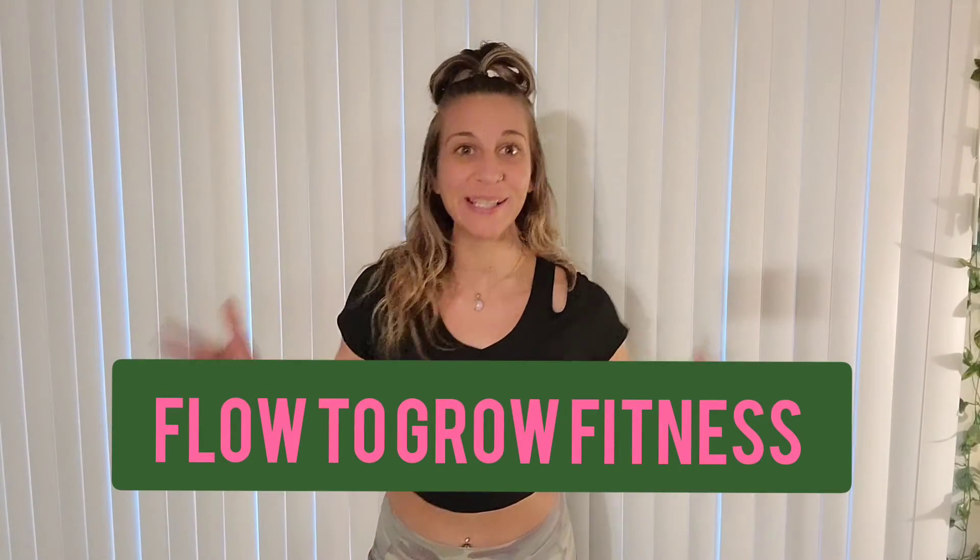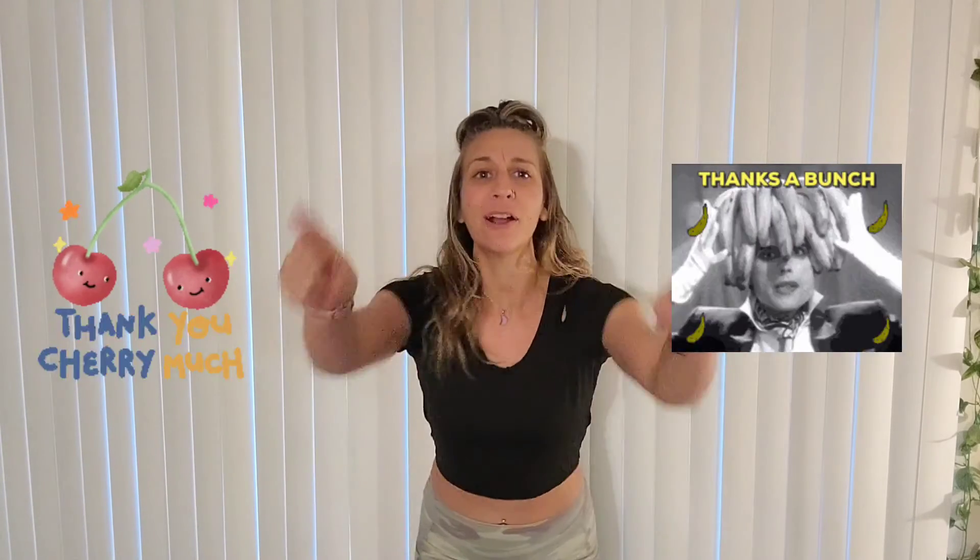It's Corinne, your fitness coach with Flow2Grow Fitness. Thank you so much for clicking on this video today because you're going to learn so much goodness.